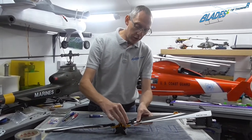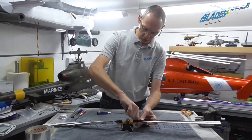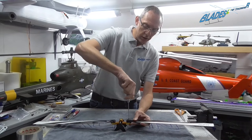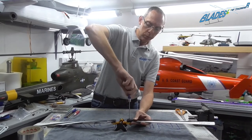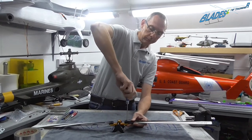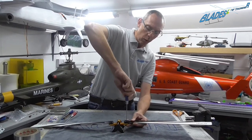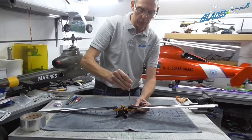For those of you coming over from fixed wing to helicopters: balancing main rotor blades and tail rotor blades is just as important as balancing your prop blades on your planes, because if they're out it will induce a massive vibration to your helicopter.